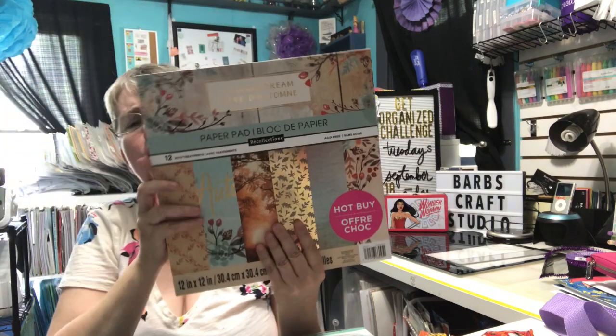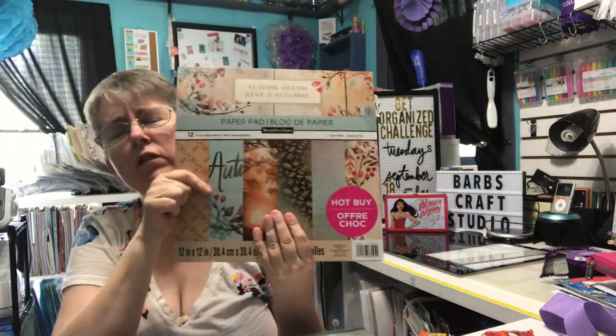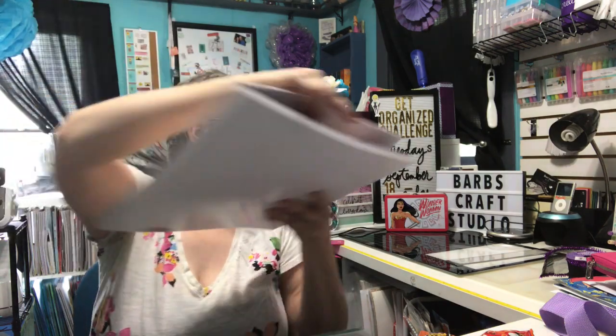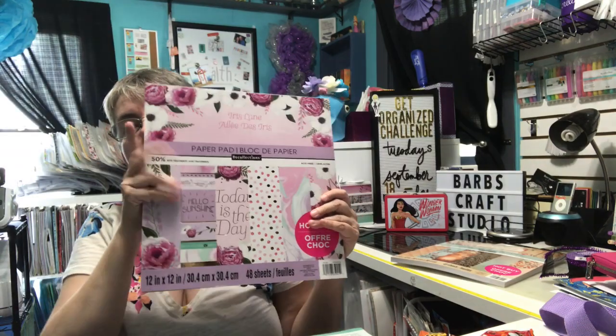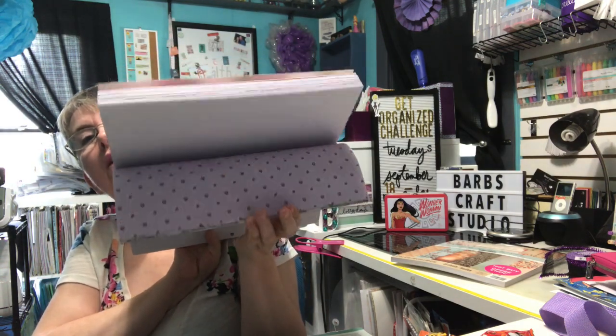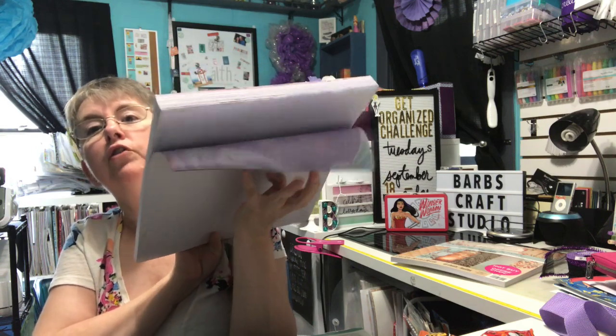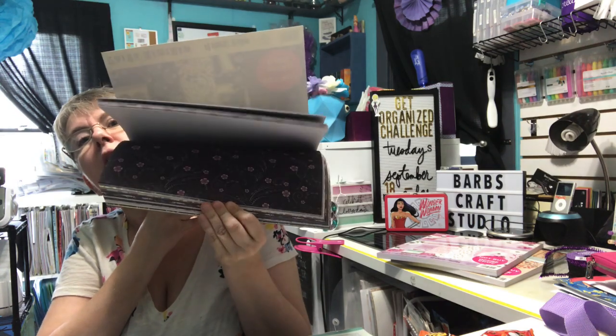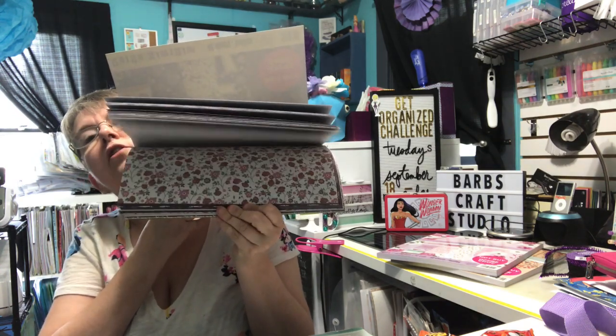At Michaels I bought three Hot Buy papers. They were 70% off, so $6 a piece. I bought the Autumn Dream one. I like some of the pages in here — I like to use those full-size ones as kind of artwork in my craft room and change it out seasonally. The Iris Lane one I'd seen people share and as soon as I saw it I knew I wanted it. And then the Mariska — I probably mispronounced that, sorry — I like the color combos in it, so that's why I bought that one.